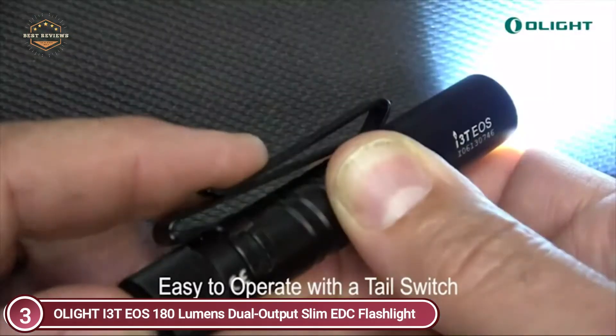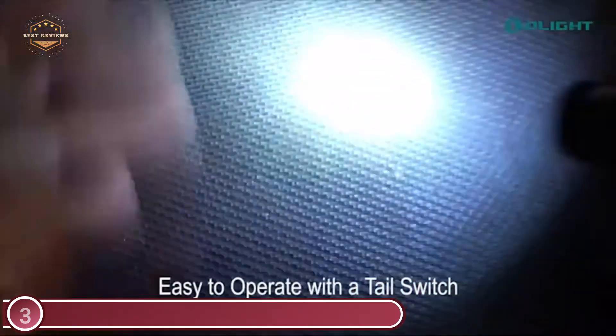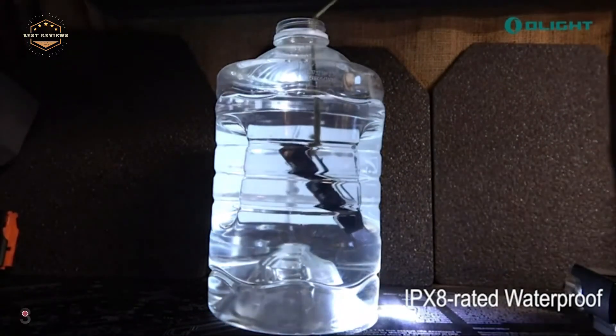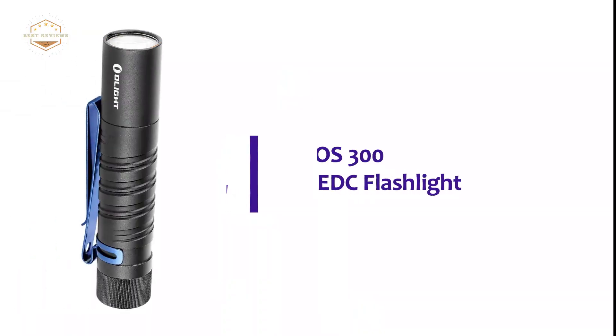A double helix body with knurling provides a unique design and solid grip. It is also IPX8 rated waterproof and can withstand accidental drops. You can switch between quick and momentary mode by using the tail switch. With its slim and lightweight design, you will barely know that it's there. The i3T's dual-direction pocket clip makes it even easier to carry in a pocket, attached to a hat, or strap.